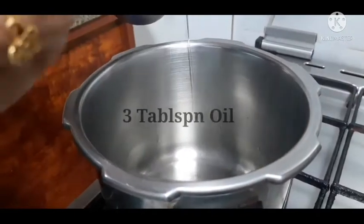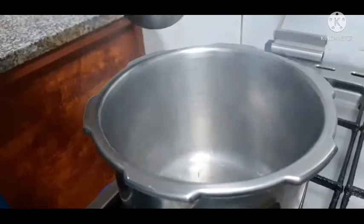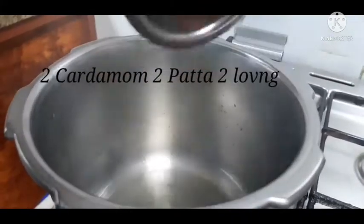First, I have a cooker. In this cooker, I have 3 tablespoons of oil. I will add 1 clove, 1 cardamom, and 1 elaka.